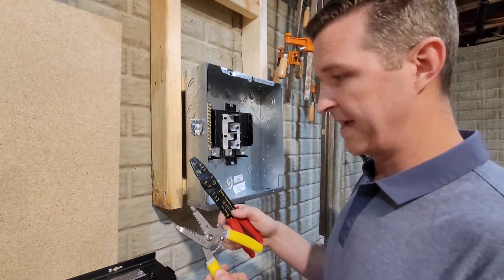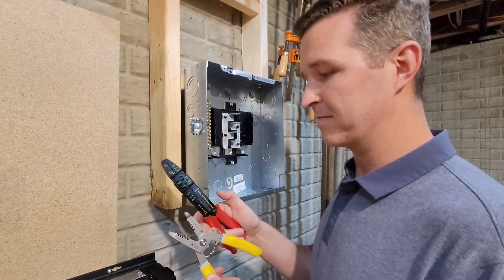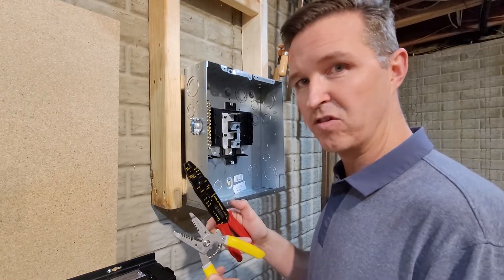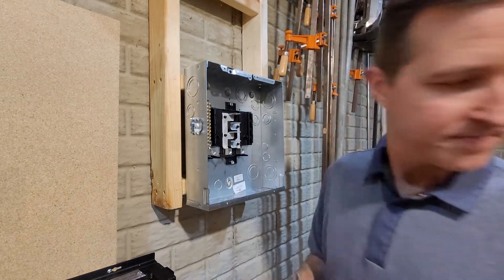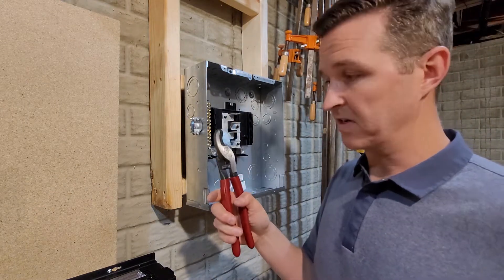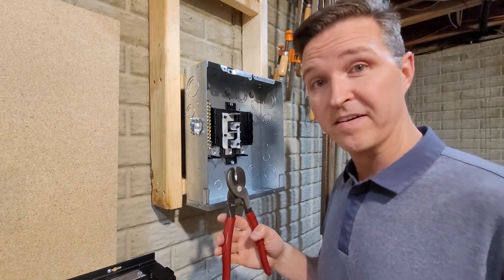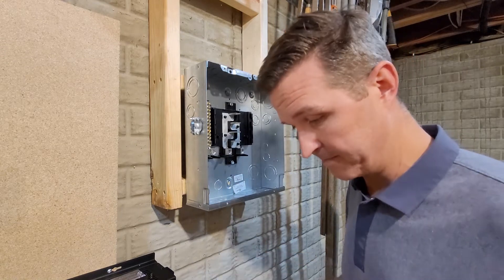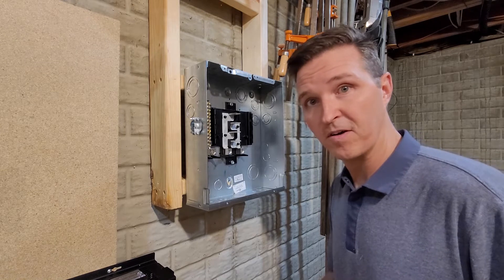The two tools I have for stripping wire only go down to 10 gauge wire, so I'm kind of out of luck with that. I'll have to use my Klein tools thick wire cutter to strip this wire. I'm going to do the ground first.